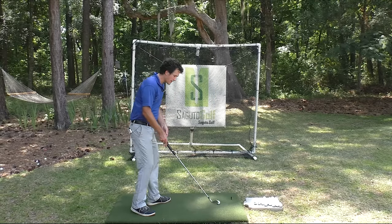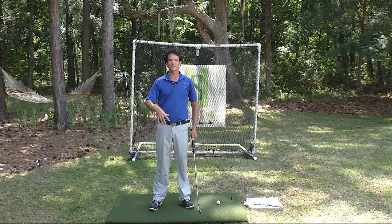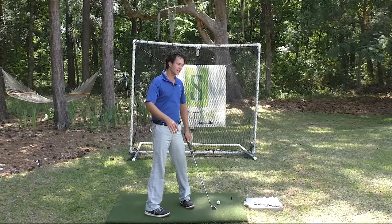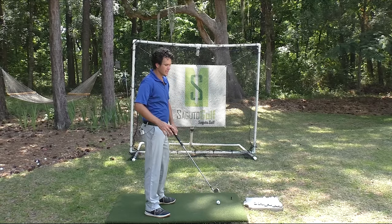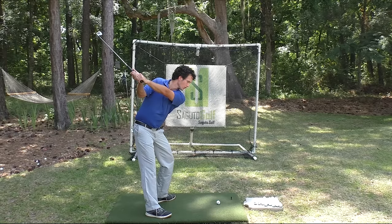We need to get away from picking this club up and making your swing all hands and arms, which is very inconsistent, and get it into being more of a body swing. Getting away from picking the club up and turning into something that looks a lot fuller, a lot better.